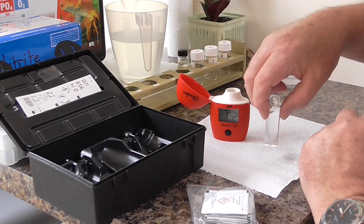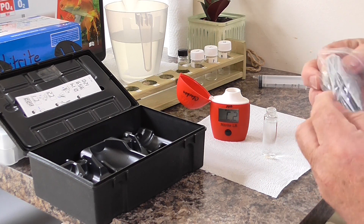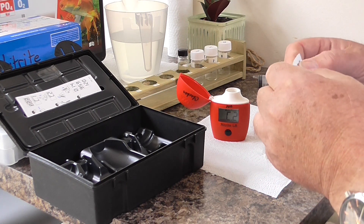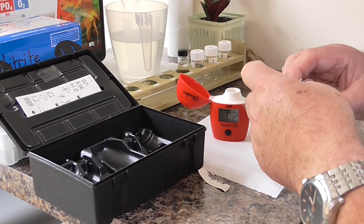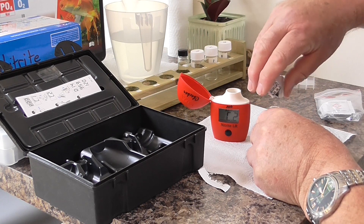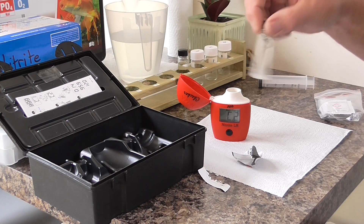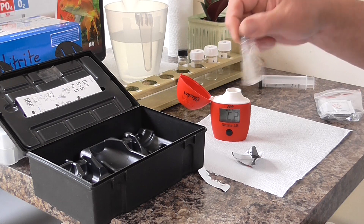Take the pond water out, and open up a sachet of reagent and tip it into the test tube with your 10 millilitres of water. Shake for about 15 seconds — I said 15 minutes but I'd be a bit tired shaking for 15 minutes!